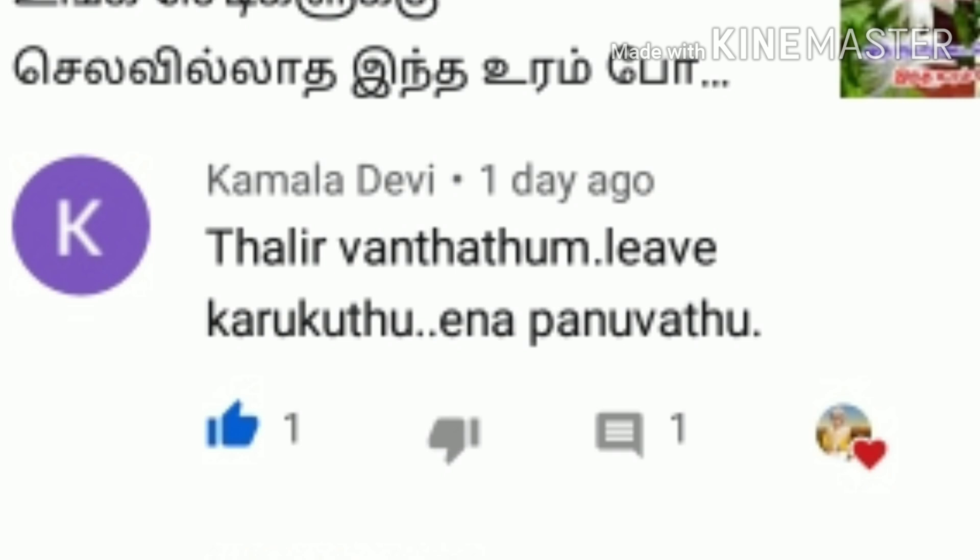Hello friends! Welcome to my channel! If you ask this question, I will tell you how to repeat the question.